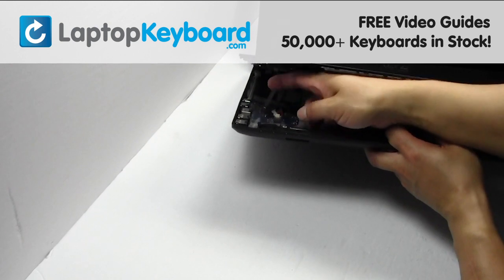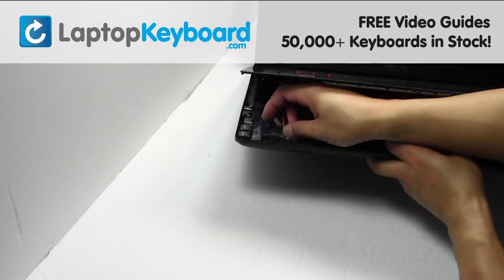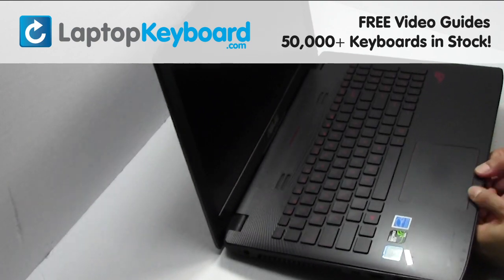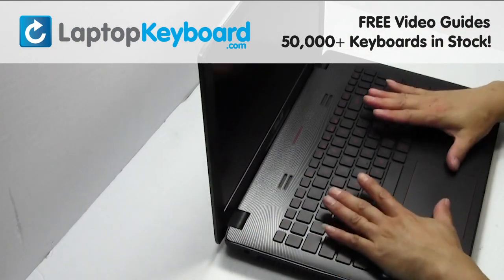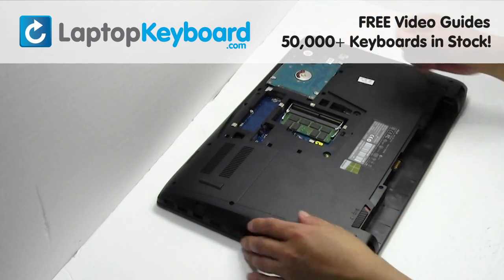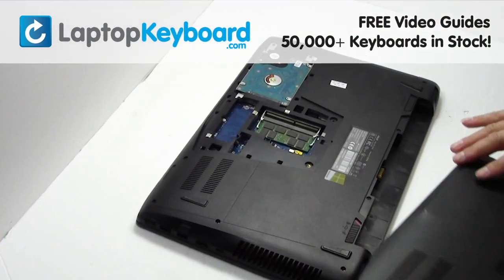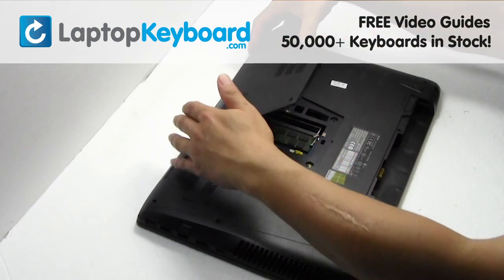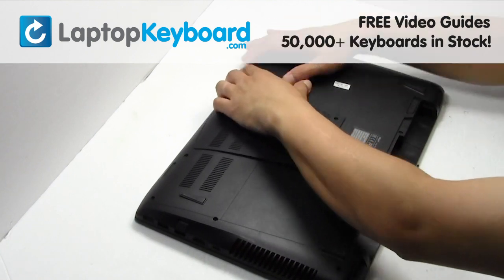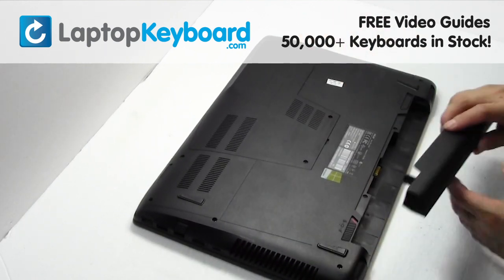Plug the keyboard back in. Turn the laptop over. Slide the hard drive back in the laptop. Place the screws back in. Snap the plastic cover back in place. Put it back in place.